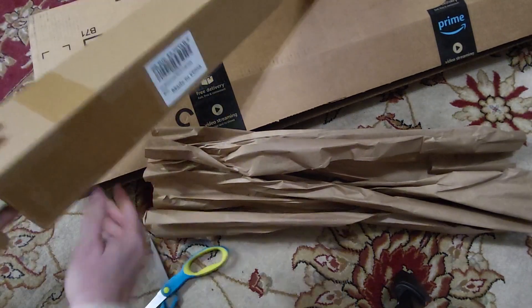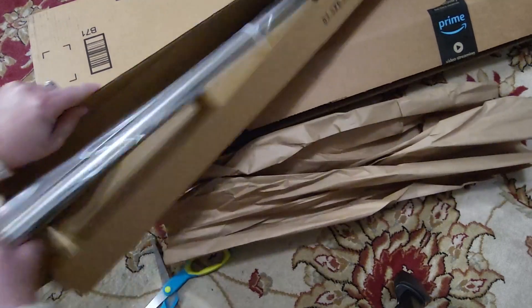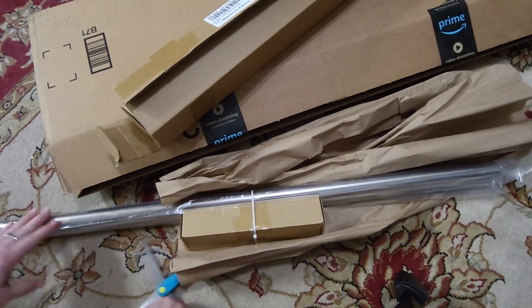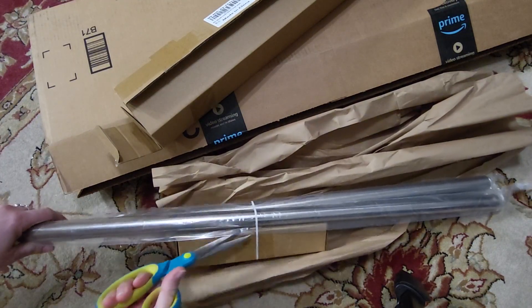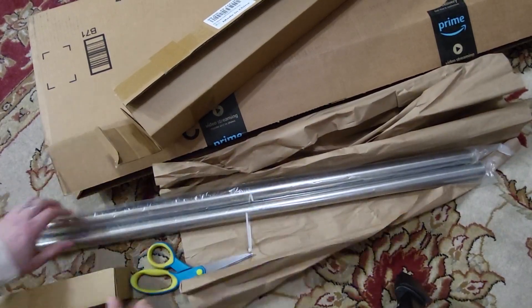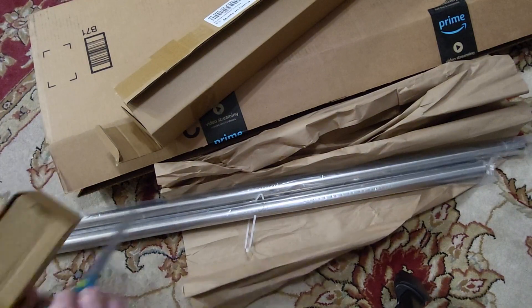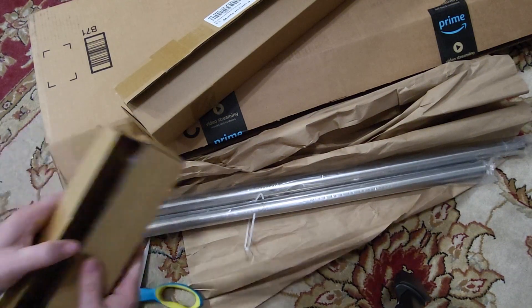Lots of tape. Alright, so what we actually have are two — not stainless steel, but brushed nickel shower curtains rods. In here are gonna be the end caps and then we have the shower curtain rods that can be adjusted. I'm actually using this because we took the doors off of my daughter's closet and she just wants curtains hung up and not the sliding doors.